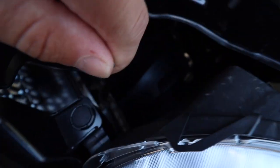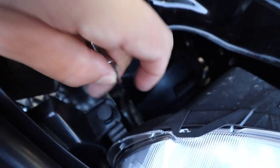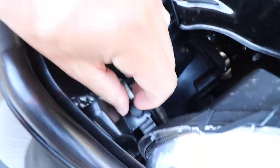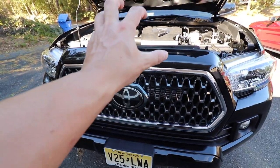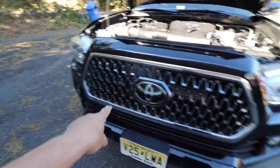Now remove the two 10-millimeter bolts connecting the grille. Those two come out first. Next there are two fasteners near the headlights — use your fingernail or a flathead screwdriver to lift up on them, and the whole fastener will pop right out. Do the same on both sides. Once all the bolts and fasteners are out, put your fingers into the two openings on the grille, lift up and pull toward you at a 45-degree angle, and the whole chrome piece comes out.